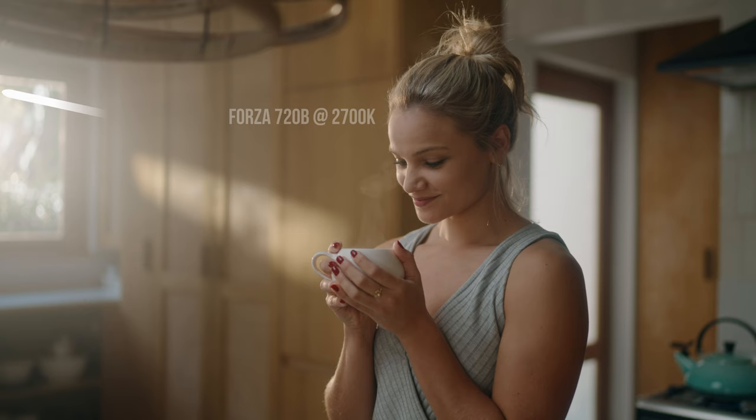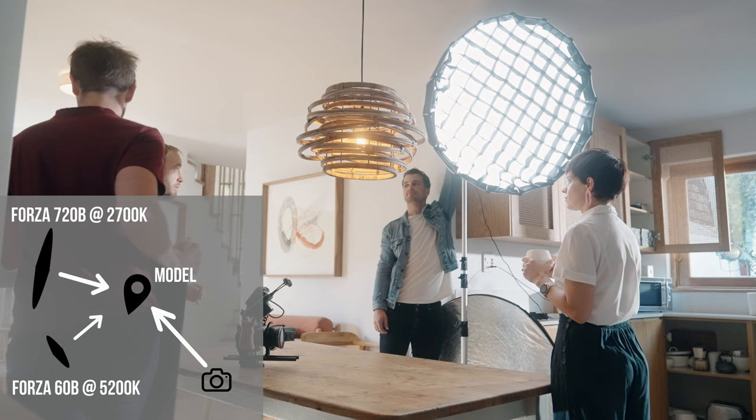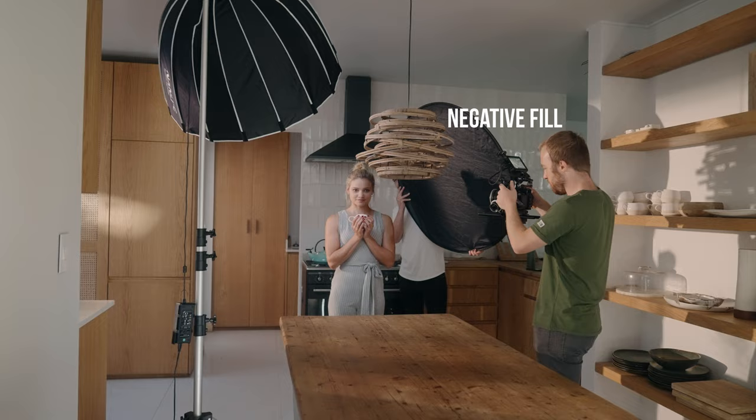For a more balanced skin tone but still retaining the overall warmth, I set up a small Forza 60b at a cooler temperature on a 90 centimeter parabolic softbox to fill in the face, while still motivating the window light. The strong light from the 720p was bouncing too much light from the white walls back into the shadow side, so I used a 5-in-1 reflector on the black side for negative fill to take the edge off.